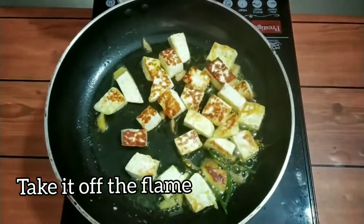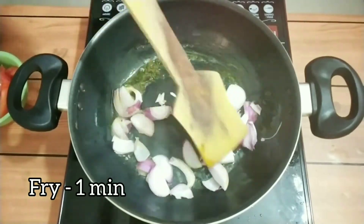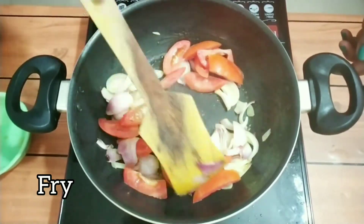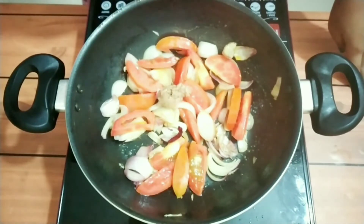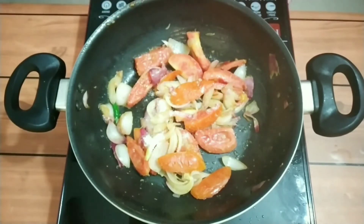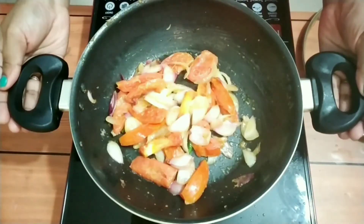Once it's right, take it off the flame. In a pan, take one teaspoon of oil and some chopped onions and fry. Here I took one medium-size tomato, roughly chopped. We're going to make a paste out of it. Once the tomato becomes soft, add one teaspoon of ginger garlic paste, one green chili, and half a teaspoon of salt. Once the veggies are soft, cook for two minutes. Then make a nice paste of it and keep it aside.